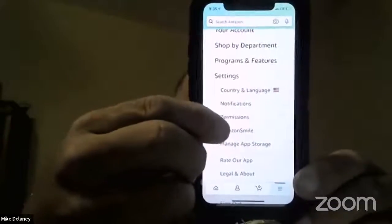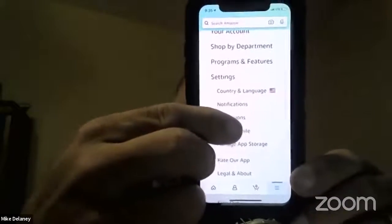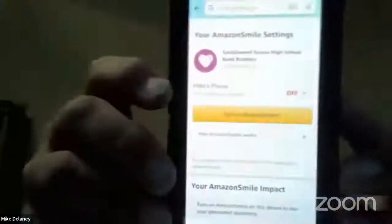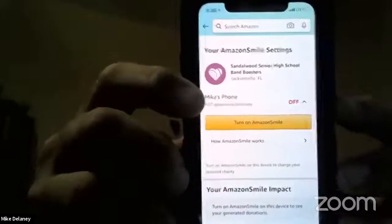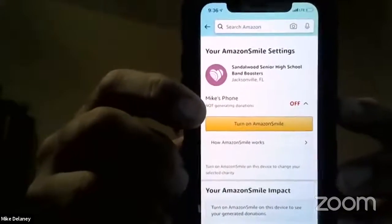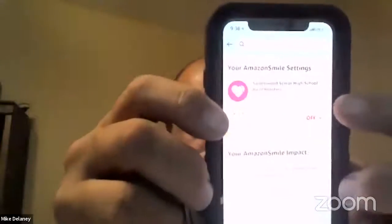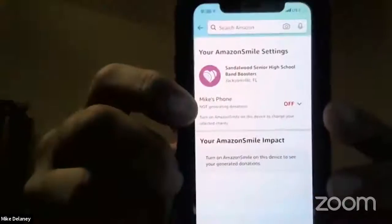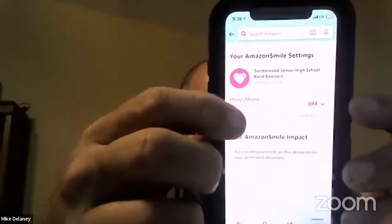Then you're going to scroll down to where you see Amazon Smile. It'll have something like this — it'll show what they call your phone. Mine says 'Mike's Phone' and says 'not generating donations' because it's off. So just click Off to toggle it.